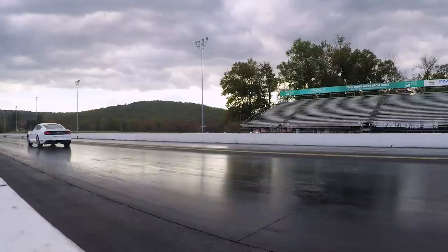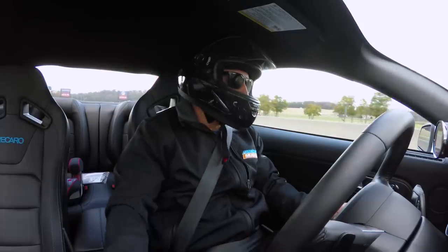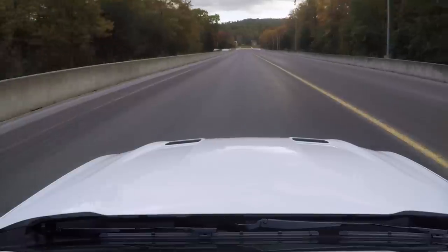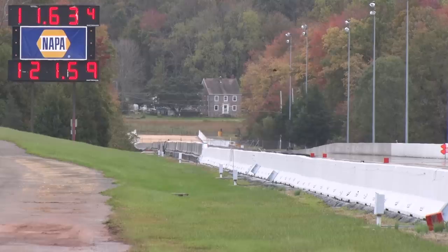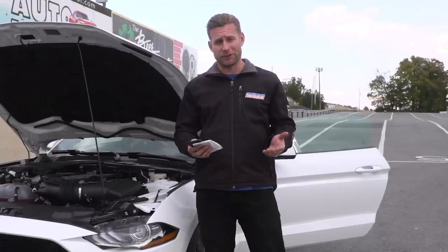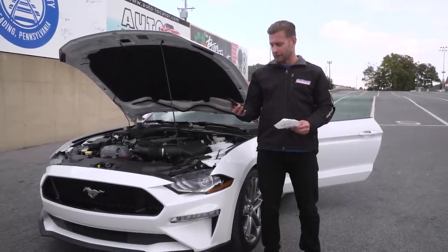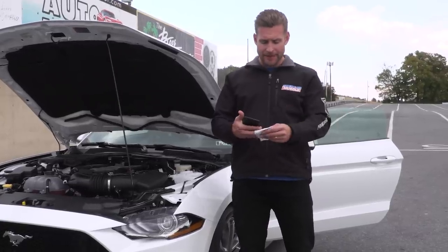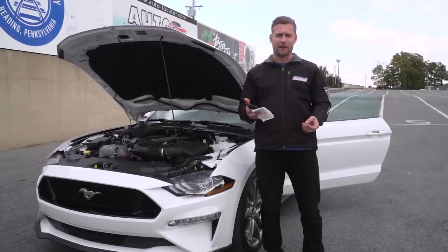She left hard. Result: 11.63 at 121 with a 1.86 60-foot. DA is 1,200 feet currently, 63 degrees — so conditions got worse throughout the day — but we ended up making our best pass of the day.